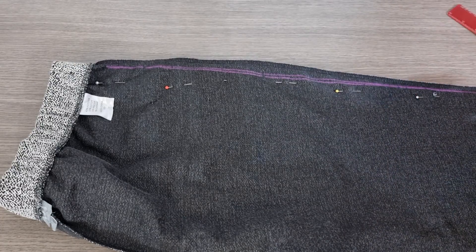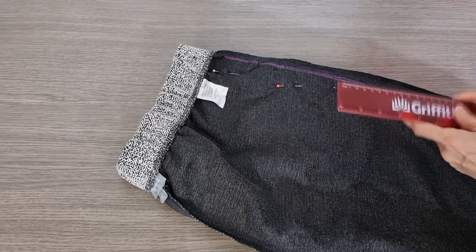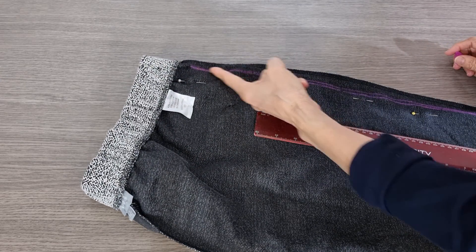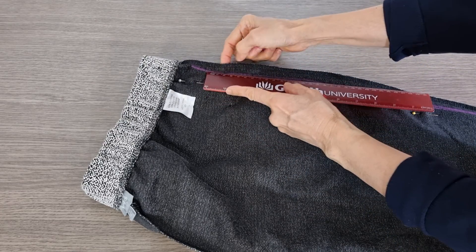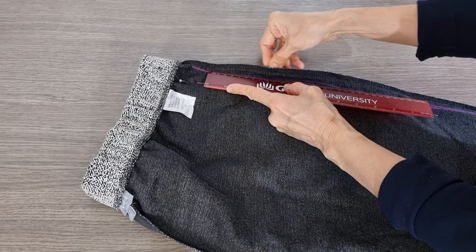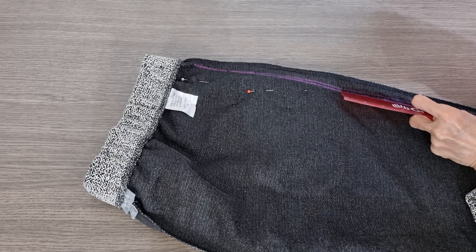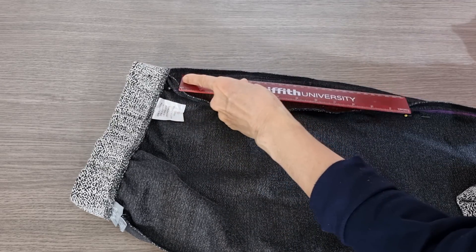Now I can trim it. If you don't like to trim it you can sew it on, but I think this is a little bit bulky, so I trim it. Now I try to make this line go to the second piece, so I put the ruler here and follow it down until I have the second line at the bottom.